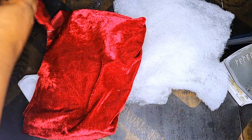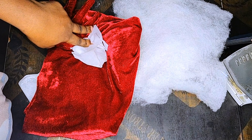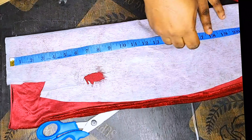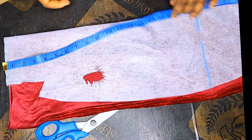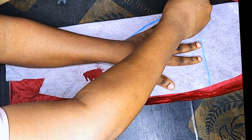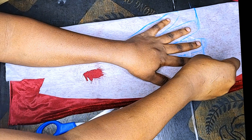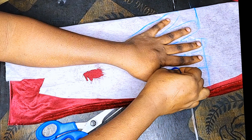Here are my materials: I'm using velvet fabric, fiber, and the estate (iron-on interfacing). I'll iron my estate on my fabric, then fold my velvet fabric into two. I'll mark a length by placing my palm on the fabric and start marking my fingers on the fabric.